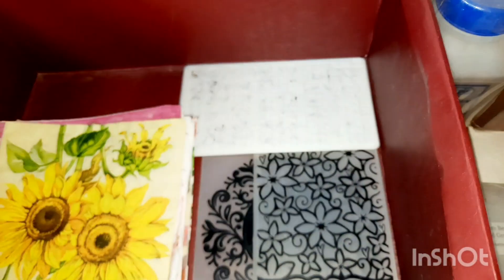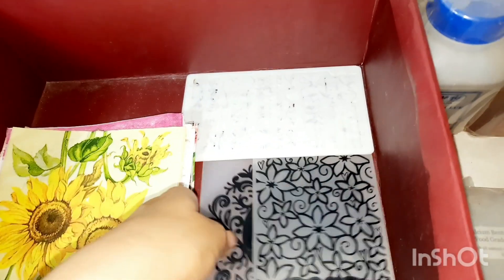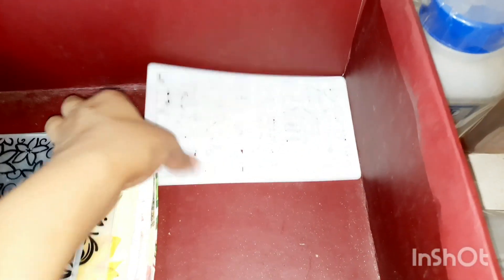In this box I have some decoupage napkins. Embossing folders here. And again, here are some medium sized stencils.